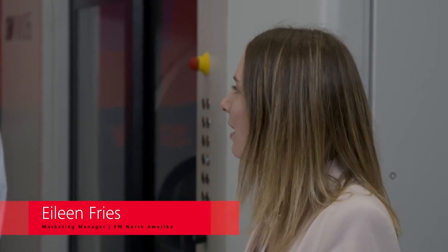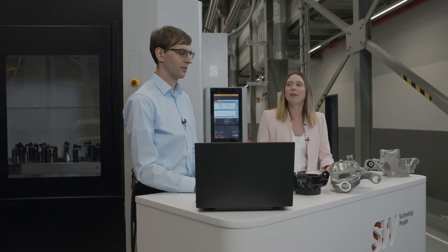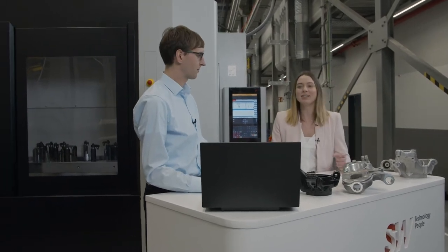We're here to learn more about knuckles. Benjamin, maybe you could start by explaining what these workpieces are. A knuckle, or steering knuckle, is built into every vehicle. They bind the car body with the wheel itself. The knuckle is mounted on the rear axle and the steering knuckle is mounted on the front axle. The main function of both parts is to hold the wheel bearing and to have the brake caliper fastened to them.